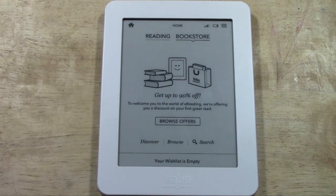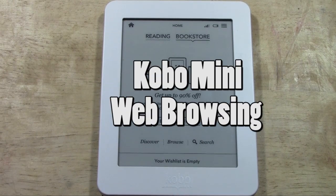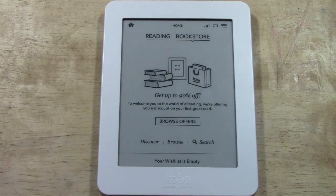How's it going out there? Welcome from H2Tech Video. Today I want to show you how to get to the web browser on the Kobo Mini. There is a built-in feature that will allow you to do some basic web browsing, and let me go ahead and show you how to get to it.